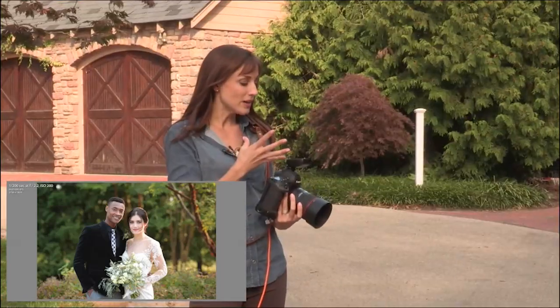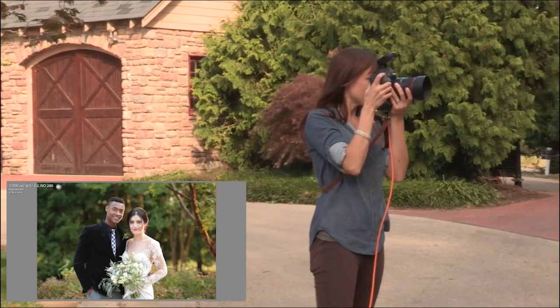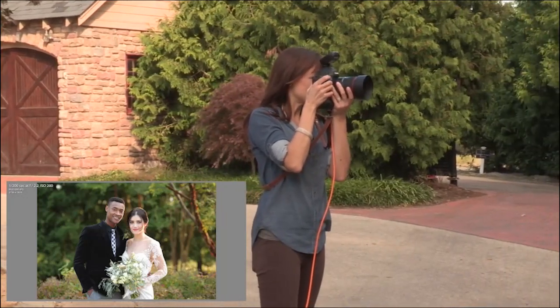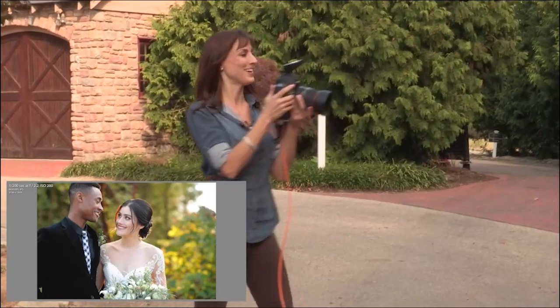So now that I've held it, I can move around and do a whole bunch of different things. I'm going to take a couple pictures. Look at each other, guys. I'm not concentrating too much on posing them right now, but oh my gosh, look at the light that comes behind them right there.